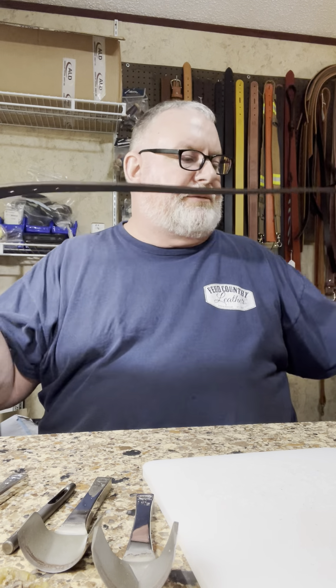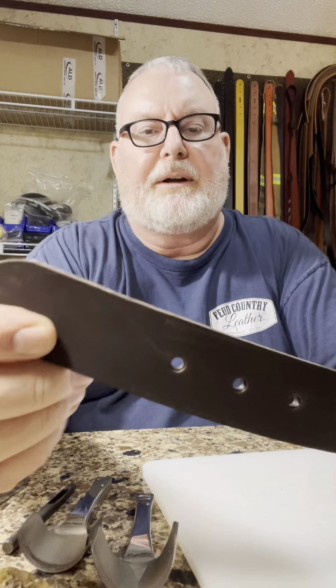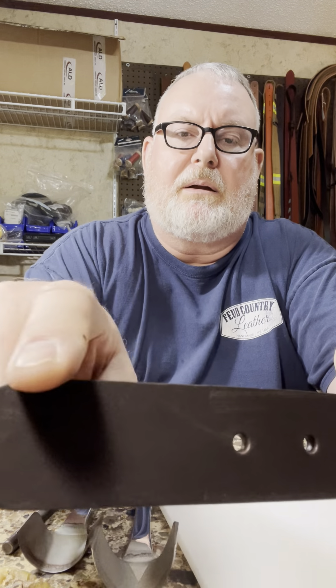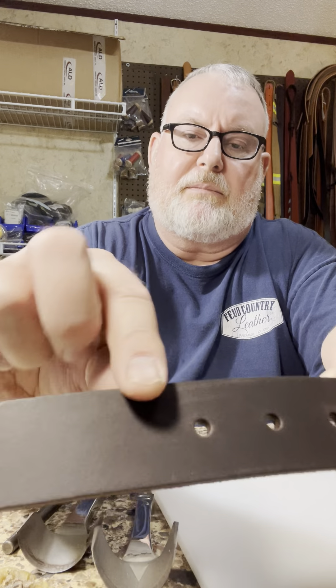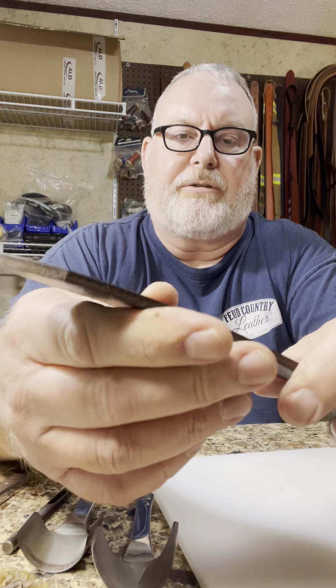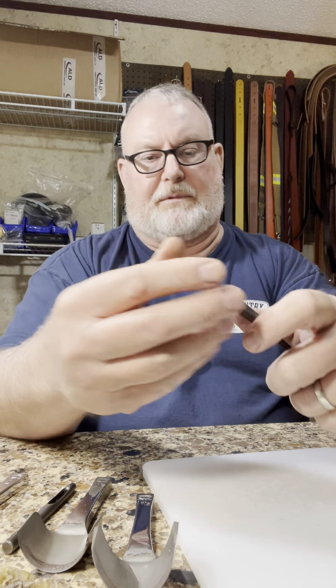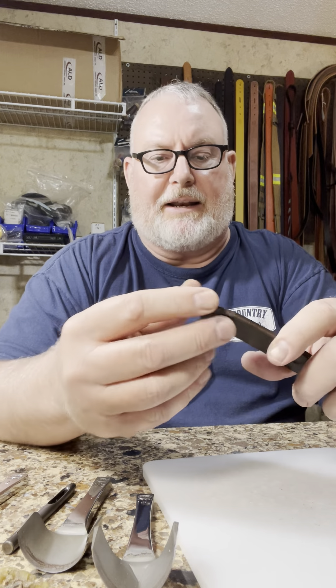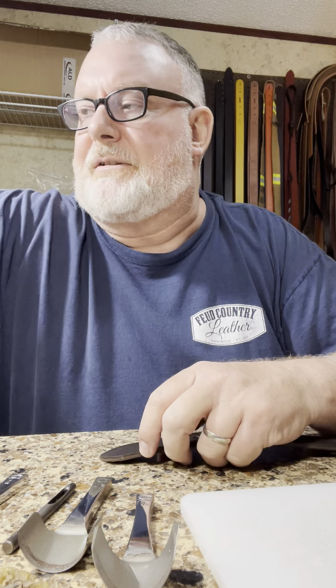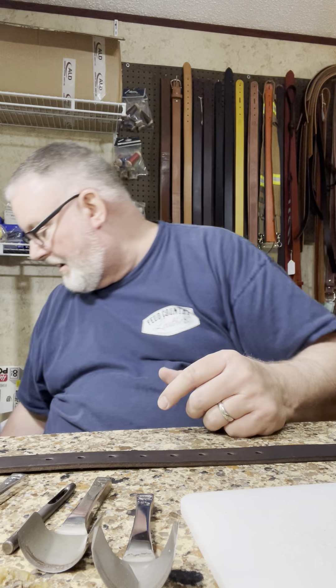The next thing is beveling the edges. When the belt was cut, it made a 90-degree sharp edge on the top and bottom corners all the way down. Same when I used those punches — there's a little bit of a sharp roll to it. I still go ahead and bevel that off. I'm going to cut that off with the edge beveler, which we used in the rifle sling video.